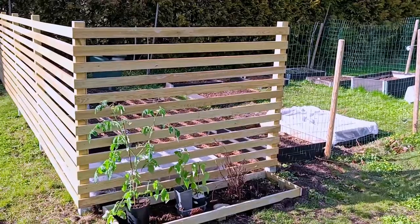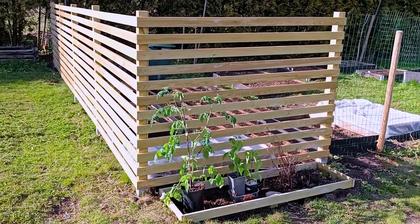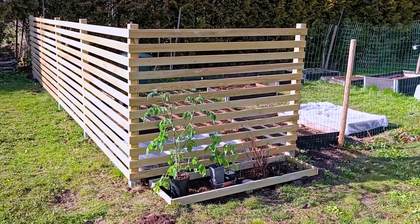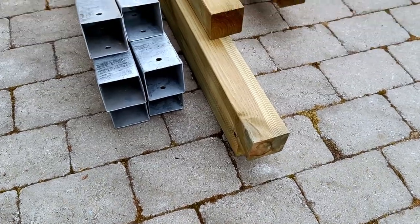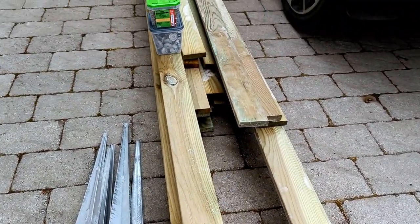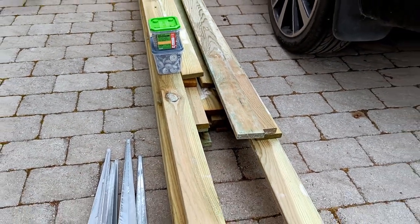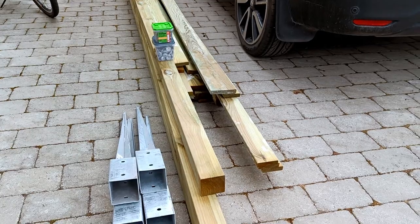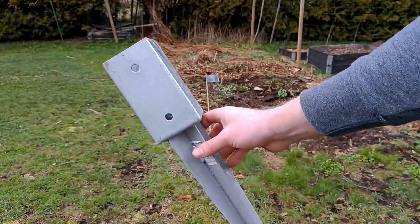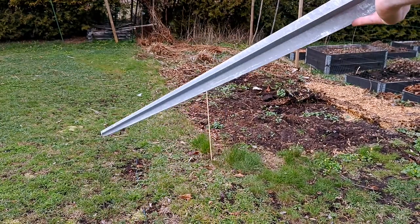This is before and this is after. Hello everyone and welcome to my channel. Today I'm gonna show you how I built my very first garden fence from scratch. It was a fun and challenging project that took me a few days to complete, but I'm really happy with the result. In this video I'll share with you the steps I followed, the materials I used, and the tips and tricks I learned along the way. If you're interested in learning how to make your own garden fence, keep watching and enjoy.